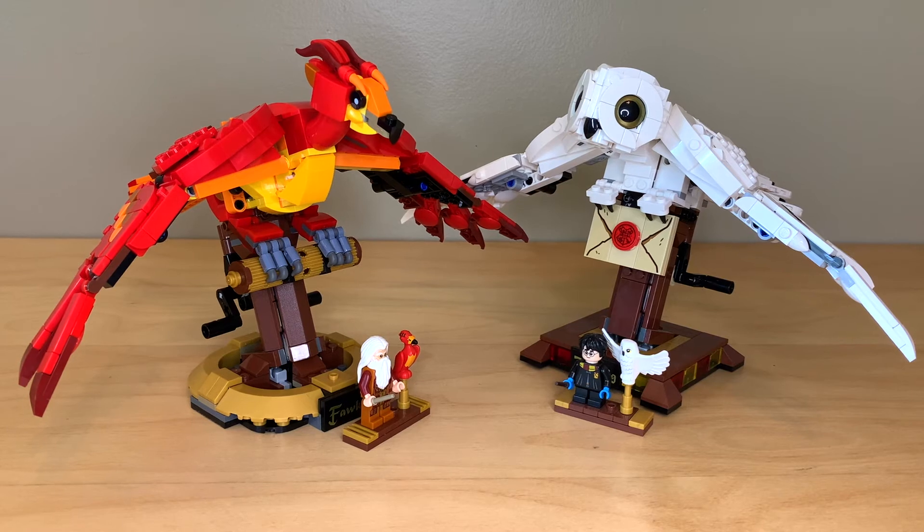So that about does it for this comparison. If you were going to buy one of these, I would definitely recommend Fawkes, even though it is an inaccurate scale. Certain things on him are done better — the coloring is more interesting, the head is done better, and the talons or claws in front are better. I also forgot to mention you have to turn Hedwig's crank in the opposite direction — maybe I built it wrong, because that seems weird. I'll have to look into that. But yeah, Fawkes is the better bird overall.